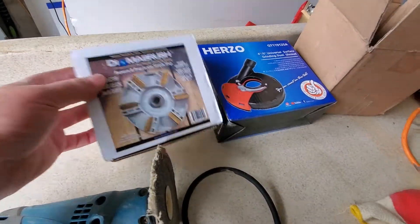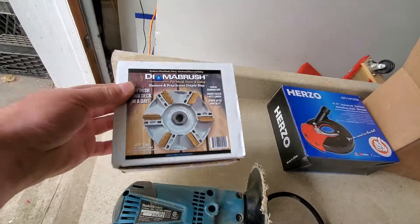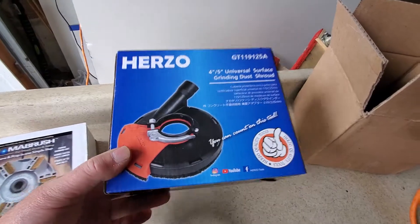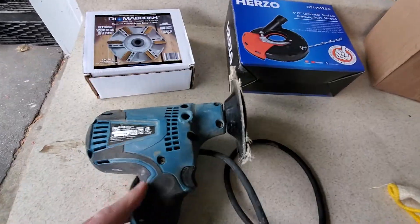I'm a flooring and decking contractor. I sand and finish floors. We use these products, put them together, tried them out — they don't work any better than this.